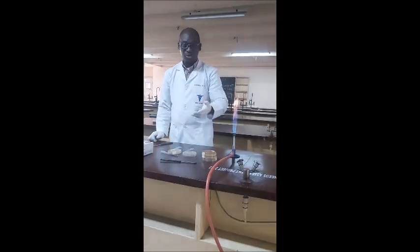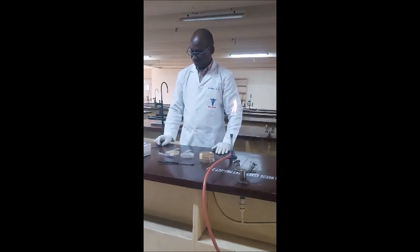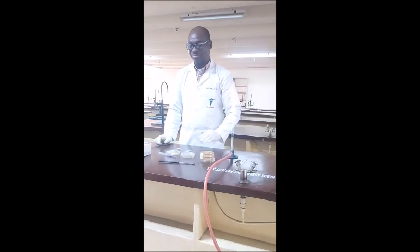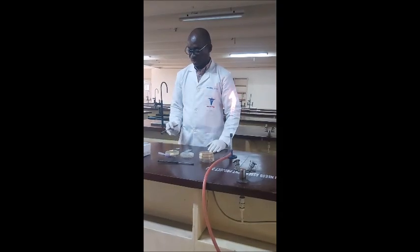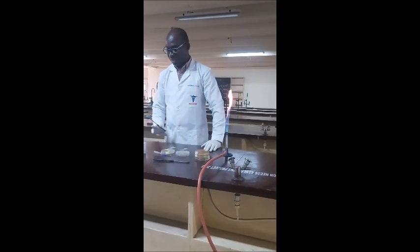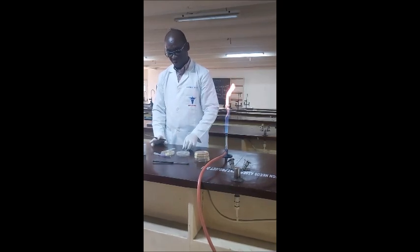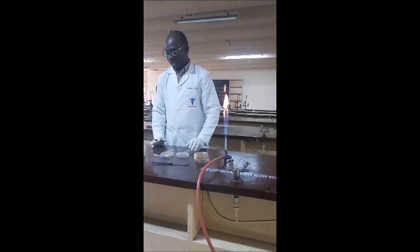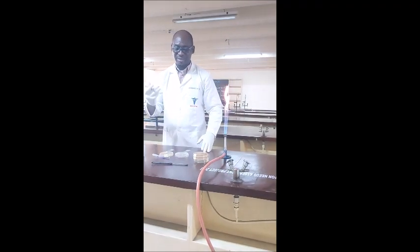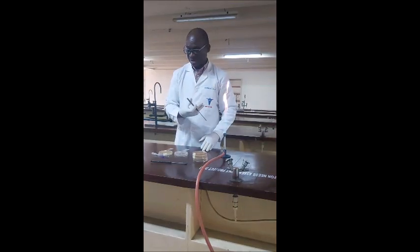They are showing us how to make a similar preparation for smear preparation in microbiology. The materials you need to have are your culture plates, a clean slide, a Bunsen burner, and a wire loop.